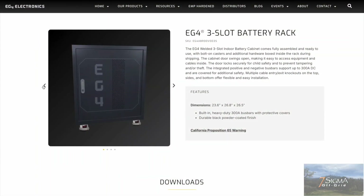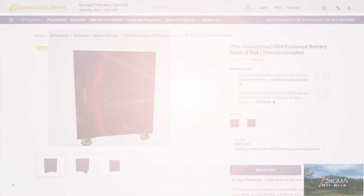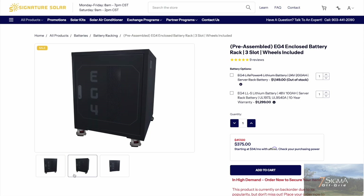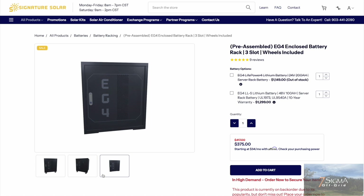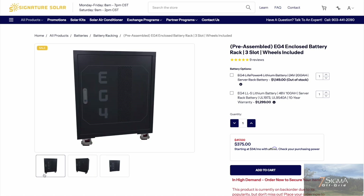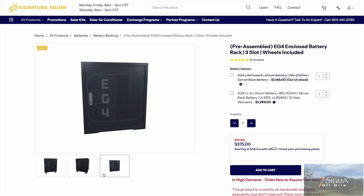Thanks to our friends over at Signature Solar, we are picking up the bulk of our solar equipment today. Unfortunately, due to its popularity, our EG4 three-slot battery rack was on back order when we made our purchase. But we should be receiving it very soon. In the meantime, head over to SignatureSolar.com and use the affiliate link and the discount code in the description below to save on your purchases site-wide.